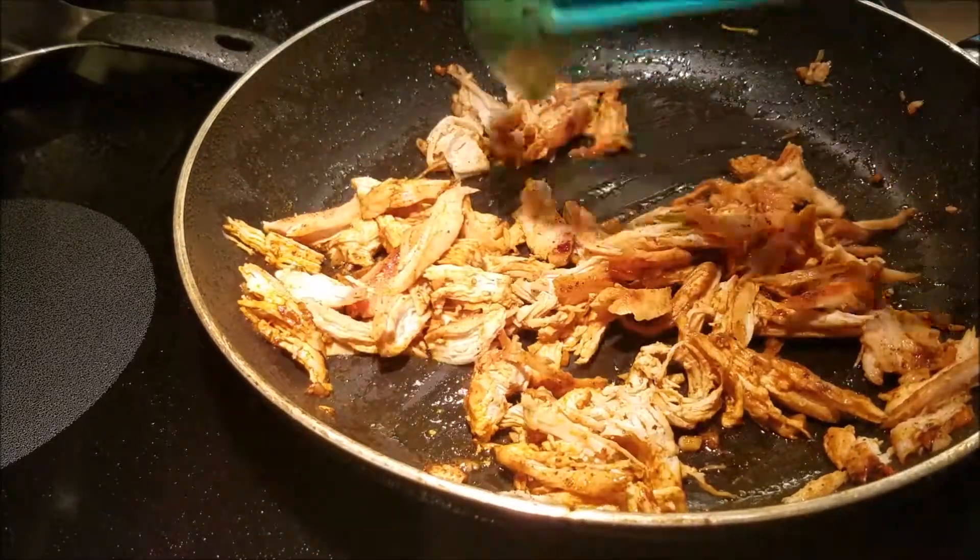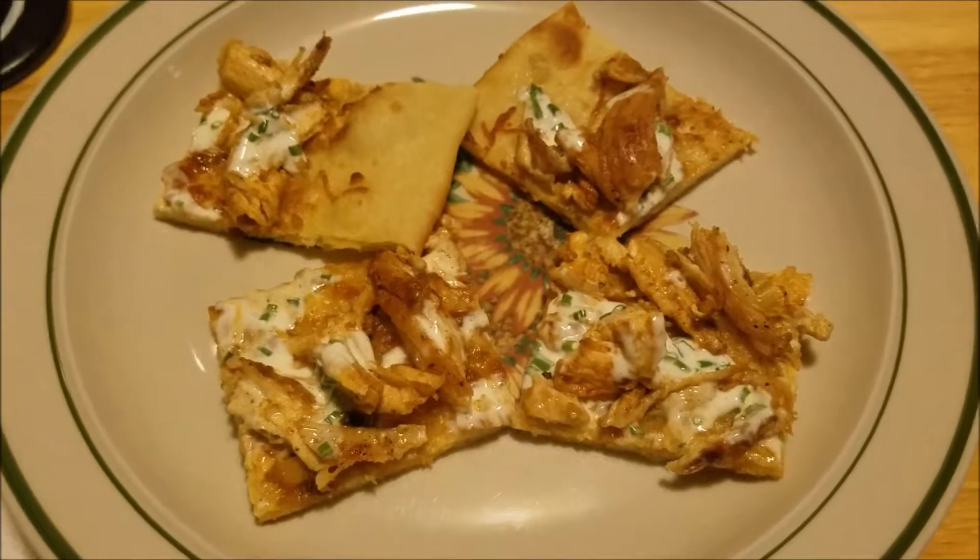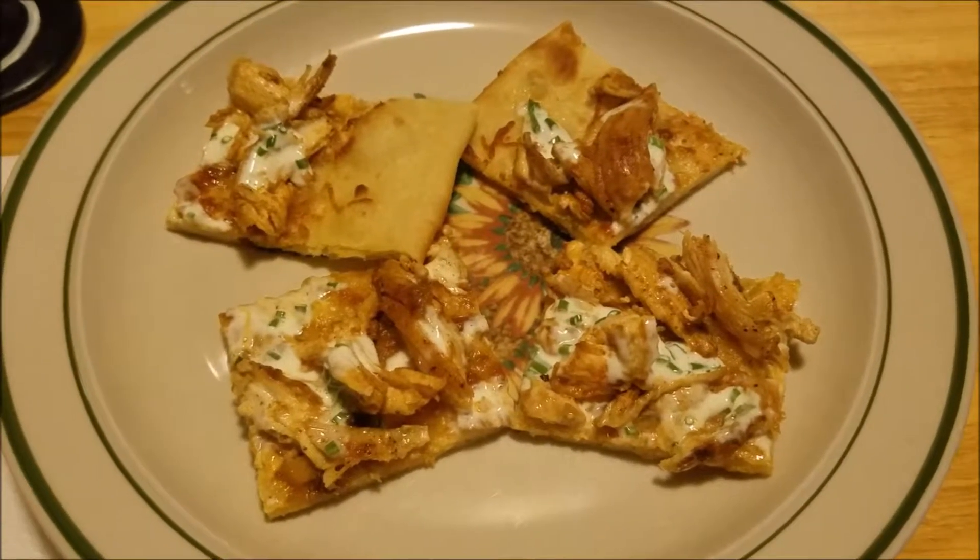I'll be back to let you know what it looks like when it's all plated. Here it is — or a portion of it. I'll be back to let you know what I think of it.